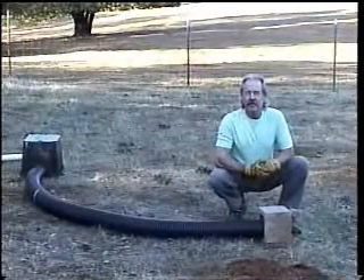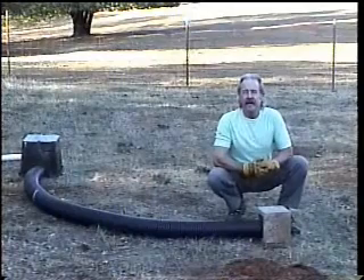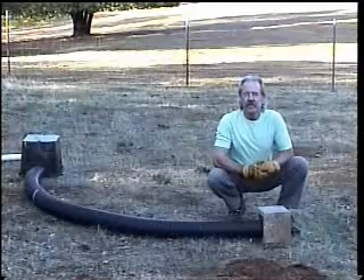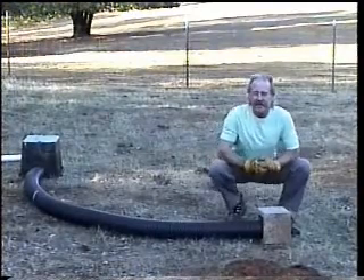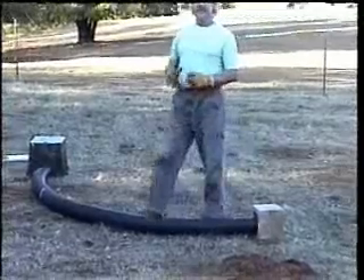By the way, burrowing owls eat a lot of insects and beetles — that's their primary source of food — but they also eat small mammals and birds. Mainly they eat insects, grasshoppers, beetles, and those kinds of things.